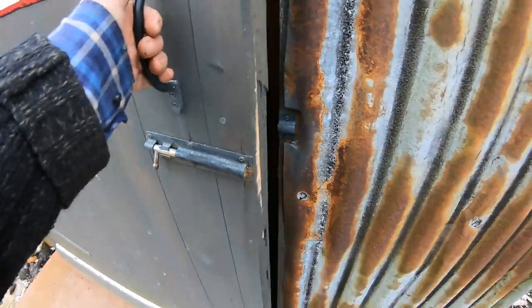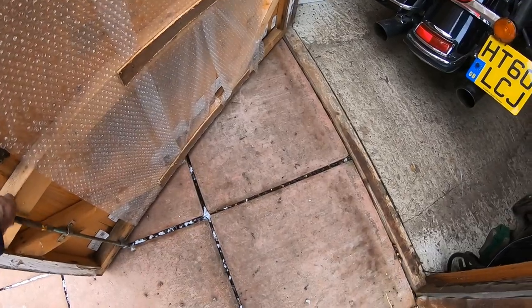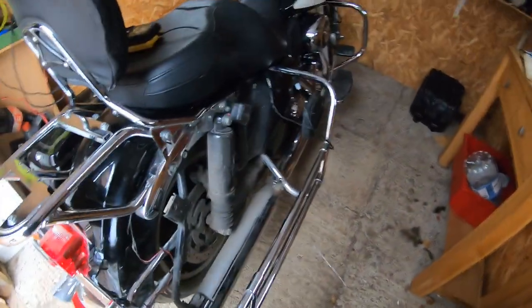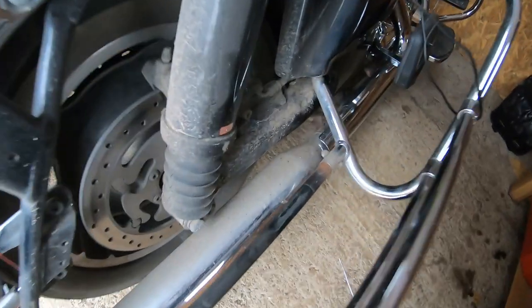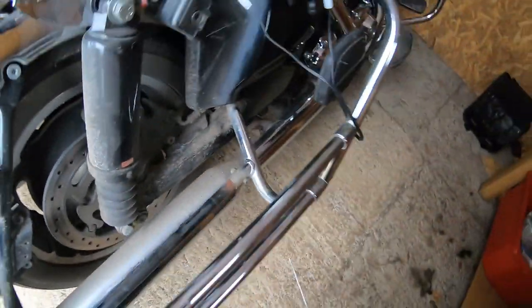Let's see what we're up to today. Don't worry Mia, I'm not going anywhere on the bike today. I took the pannier off. Look at the dirt, the muck in that. I'm going to have a damn good clean.